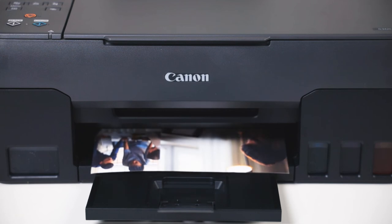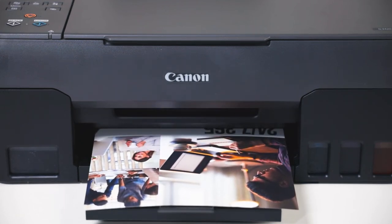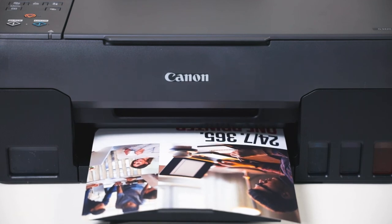And now you can perform a print test. Great! I'm all set now.